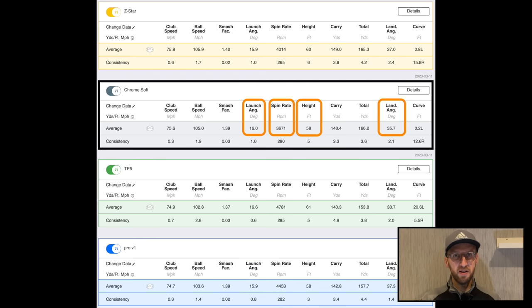In terms of the Chrome Soft — as much as I love how it feels, I'd be a little worried about the fact that it's not going as high, not launching as much as the other balls. With that lower spin and low land angle, as much as it might give really good distance, I'd be worried about my ability to stop this ball on the green as much as the others. So I probably wouldn't be favouring the Chrome Soft in this part of the test.